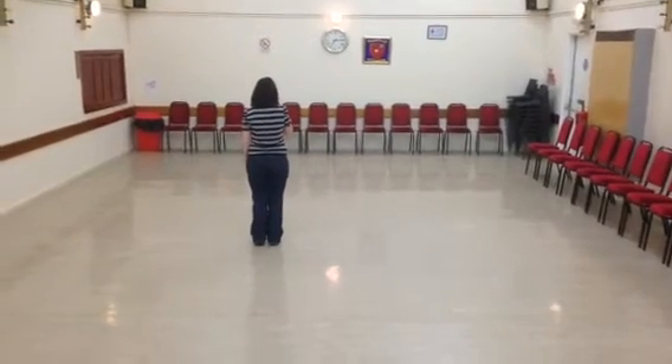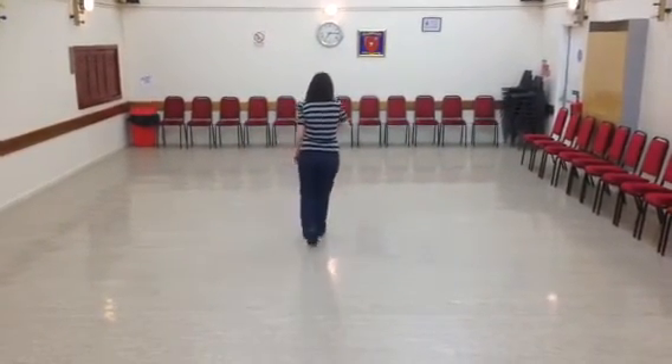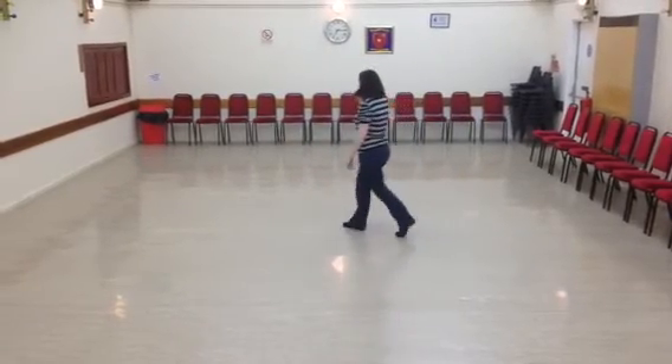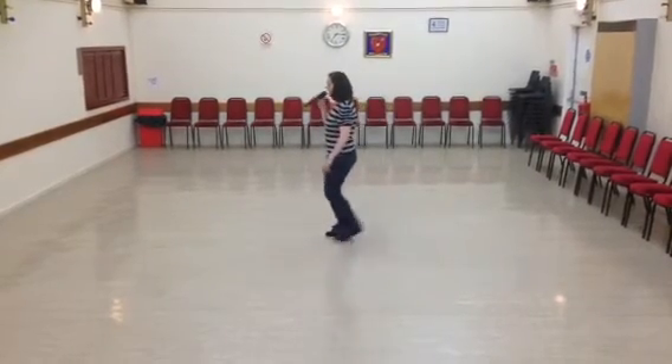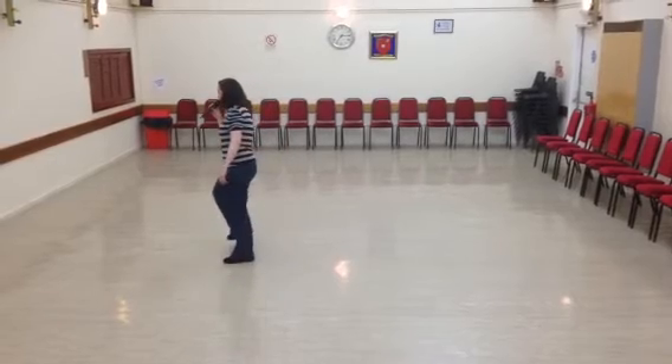Ready? And one, two, three and four and five, six and seven and eight. One, two and three and four, five and six, seven and eight.